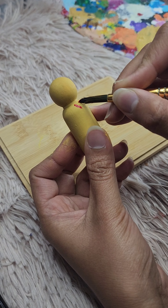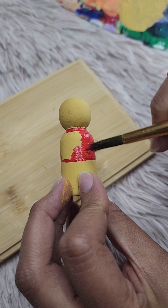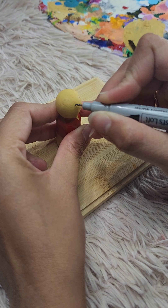Finally, use a fine brush to paint on his eyes, nose, and that cheerful smile. Pooh's simple yet expressive face is what makes him so lovable.